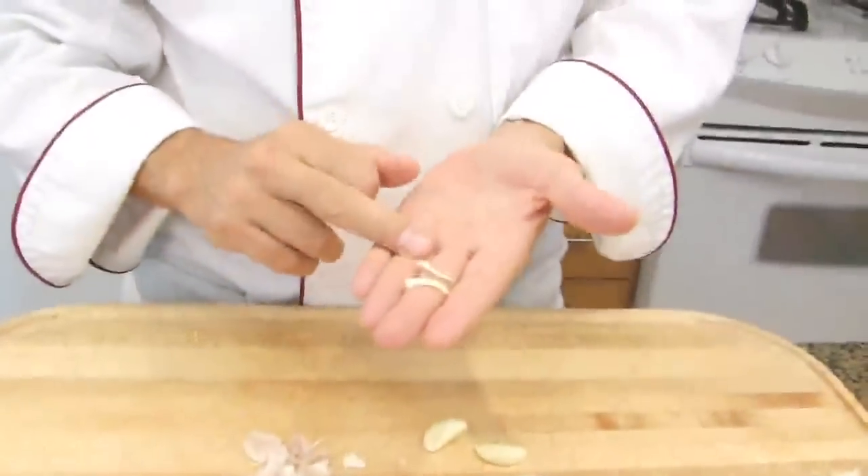The germ of the garlic is a weapon of mass destruction — a nuclear bomb waiting to explode in your stomach. It is full of acid, and combined with the enzymes of your stomach, this will cause a chemical reaction and you will be burping all day eating garlic. You may also have bad breath.